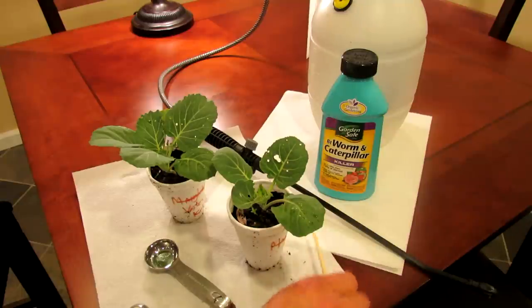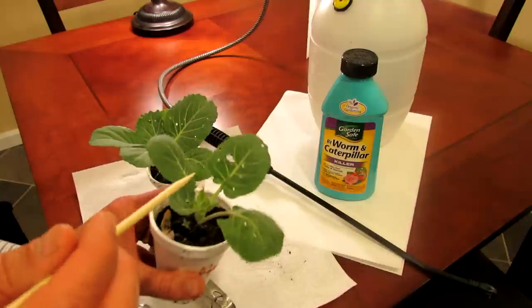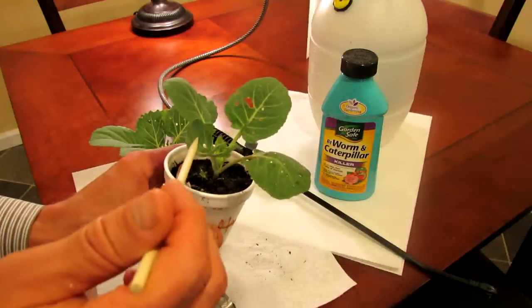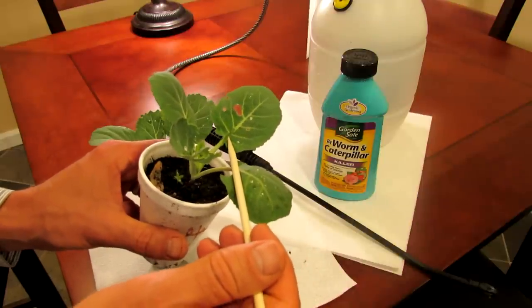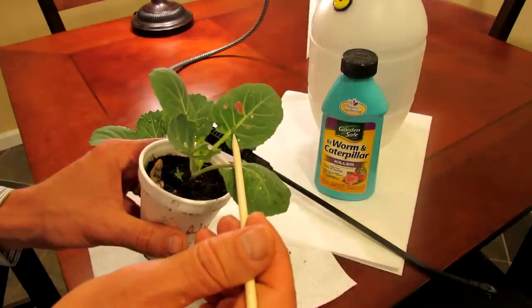First thing you want to do is inspect your garden, look at the leaves, and as soon as you see these holes — these aren't from slugs — it's from the cabbage worm or cabbage looper. And if you can see right here along the stem, that's the cabbage worm.